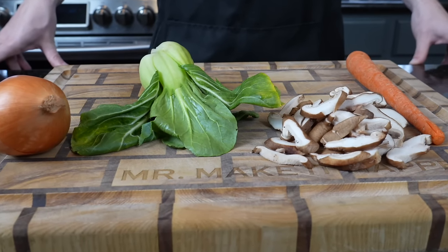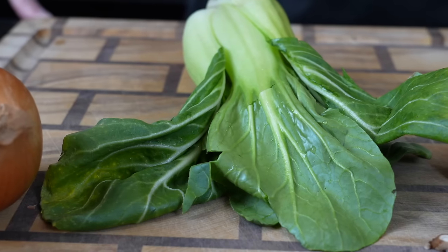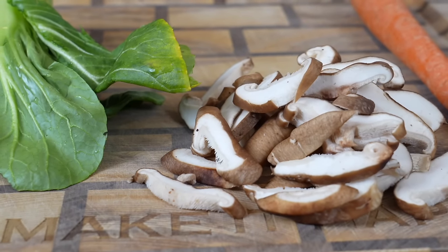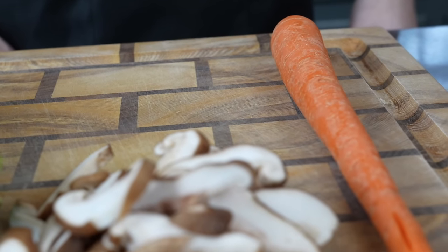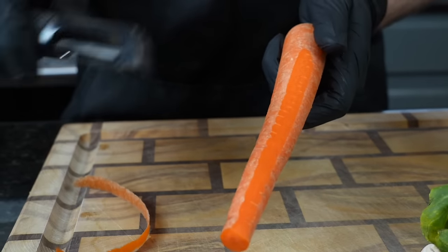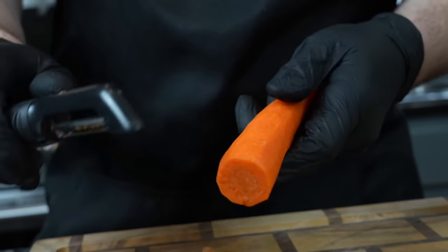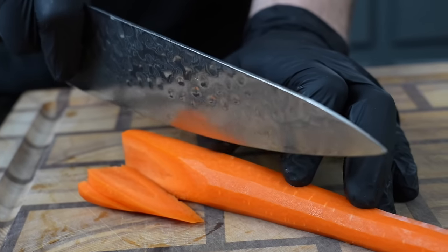First things first, we're going to get our prep work done and out of the way. We have some delicious vegetables: yellow onion, baby bok choy, some mushrooms, and a carrot. One thing I really love about making lo mein at home is it's a lot healthier because you know exactly what you're putting into your food. Also, you have the opportunity to clean out the refrigerator — you can totally customize this to whatever vegetables you like or whatever you have on hand.